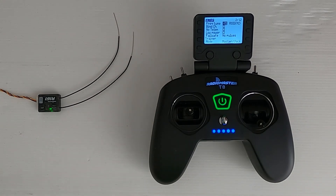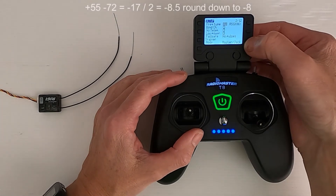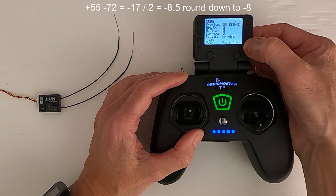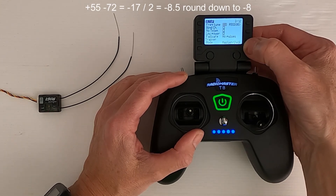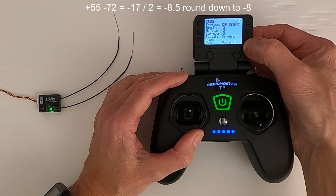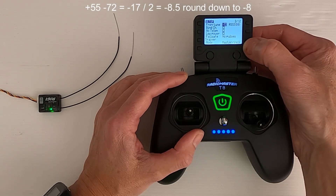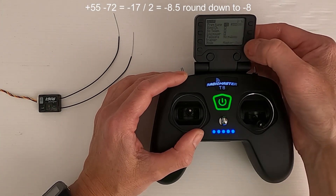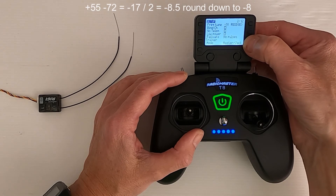Now we add those two together and divide by 2, and that will give us the figure that we need to put into our radio. We take 55 plus minus 72, divide by 2, gives us 8.5. It was minus 72 plus 55 — the resultant figure is 17, and you divide it by 2. So we will then put in minus 8.